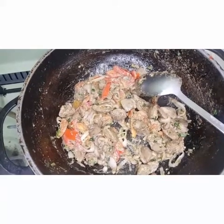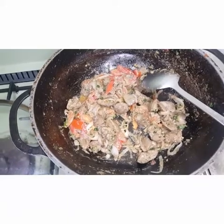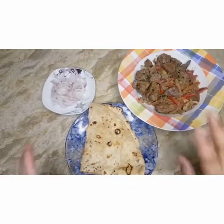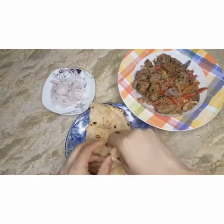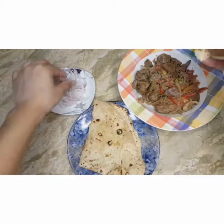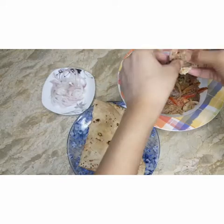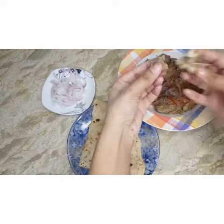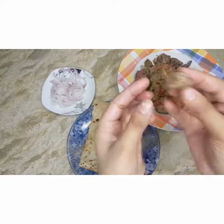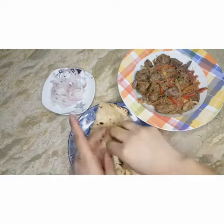Now I will show you the dish out. This is our village area — it is completely ready to eat. Yes, I have dished it out and now I am going to eat it. I will tell you how it is. This is very delicious!